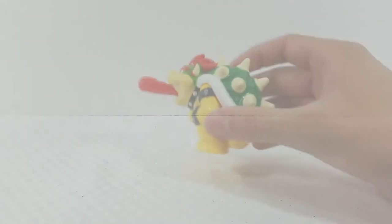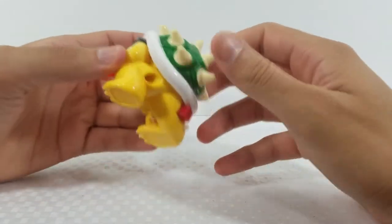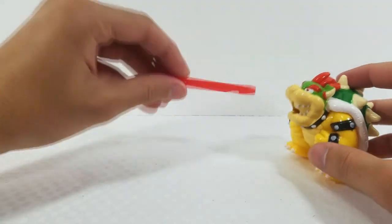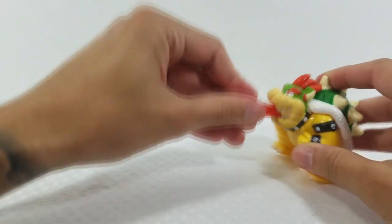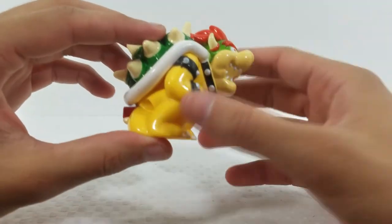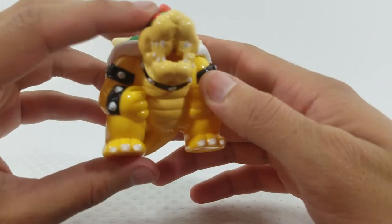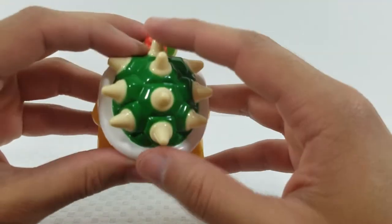Next up is the villain Bowser. He comes with two little flame projectile missiles. You stick them in his mouth, press the button on the back, and the spring-loaded missile goes flying — it actually goes very far, it flew off the table. He comes with two of them just in case you lose one. The details and paint on Bowser are great.